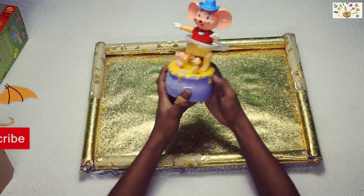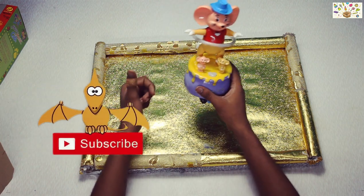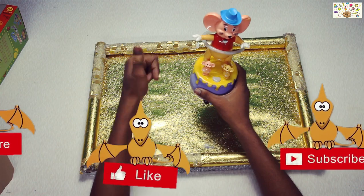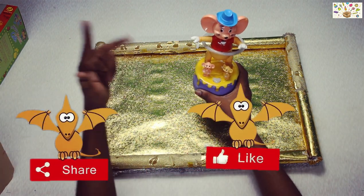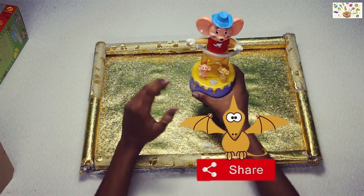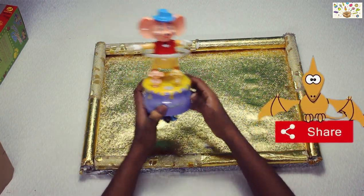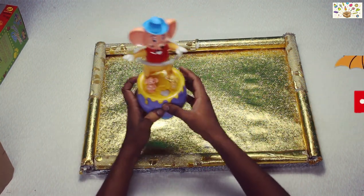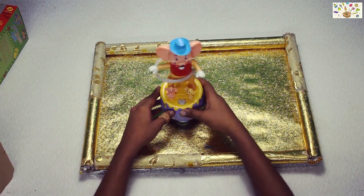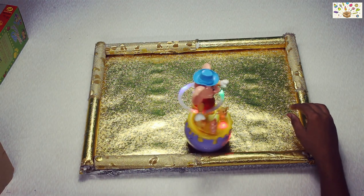It's much fun. I hope you all have liked this video. If you like this video, like, share and subscribe, and please show this video. It's a lot of entertaining toys. Thank you.